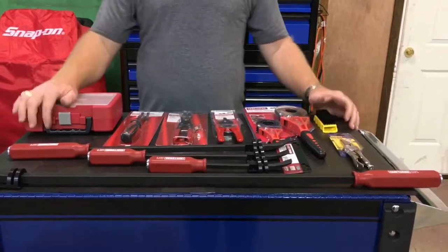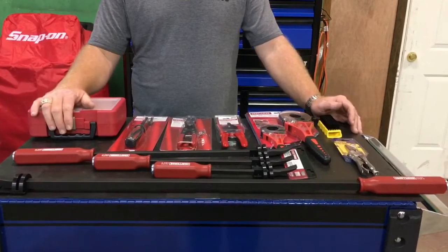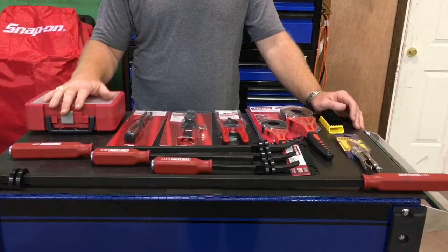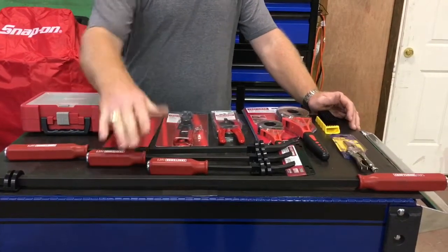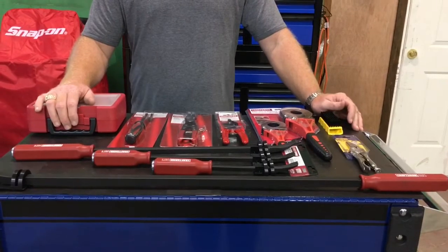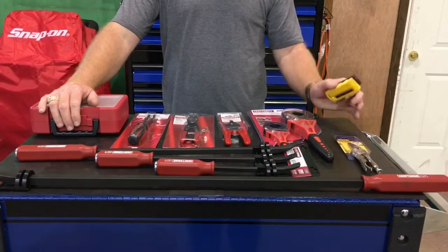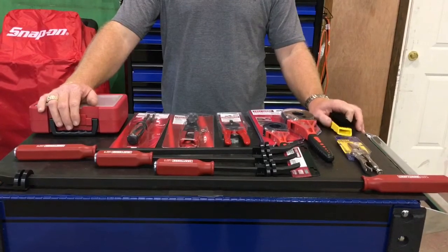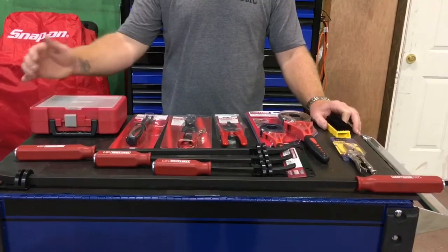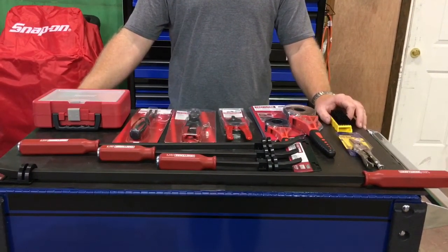But anyway, that is my birthday tool haul. Everything on the table was less than $20. This here is definitely the best buy, and I'd say this is the second best buy of all of it. That's what we picked up today at Sears. If you guys want to check it out, look online at Sears online pricing and they'll match it in store. For those prices, I don't really see how you could go wrong. You guys have a great day!